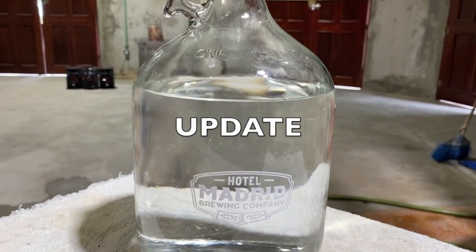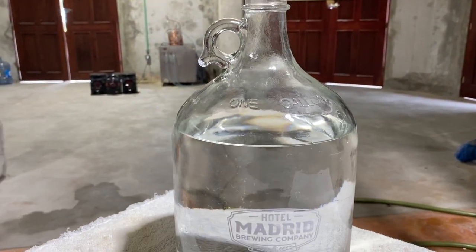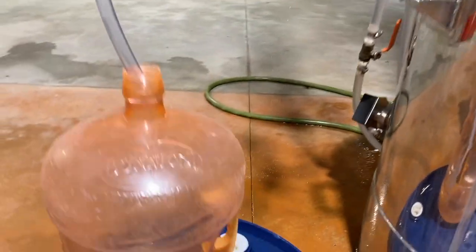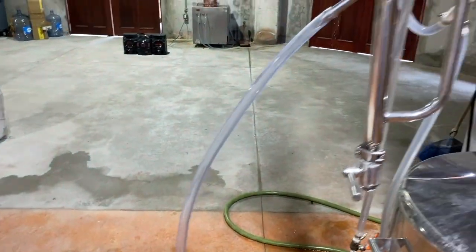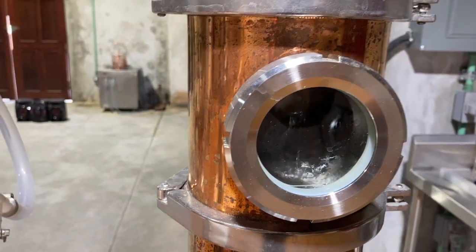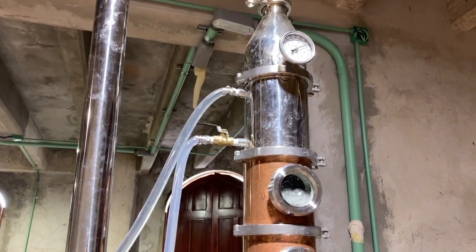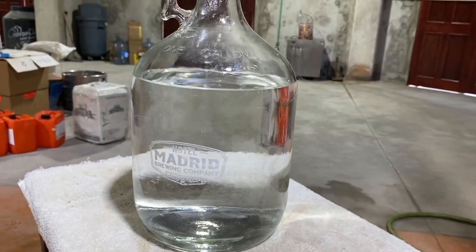40 minutes in and we've almost got a gallon of 98% ABV alcohol. I've now switched it over into this container and we're still refluxing pretty good on four windows. On the fifth one it's still refluxing a little bit but it slowed down. Almost a gallon in 40 minutes — not bad at all.